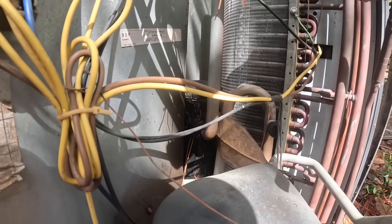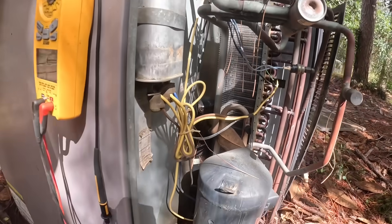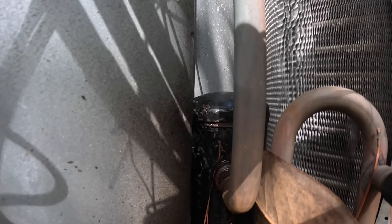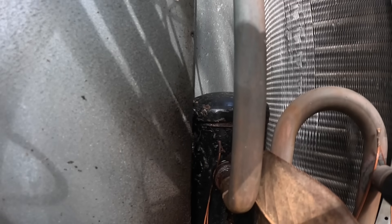Before I even attempt a repair on this thing I'm going to do a leak search — most especially around that accumulator, because it looks like it's got oil everywhere and there's been a common problem with it. As I suspected, I got like eight bars on that. Another four. So we know the accumulator is leaking. Another five bars there — it's not just leaking, it's leaking bad.